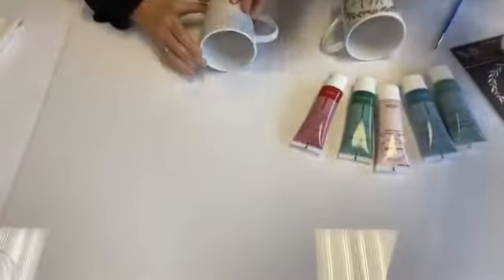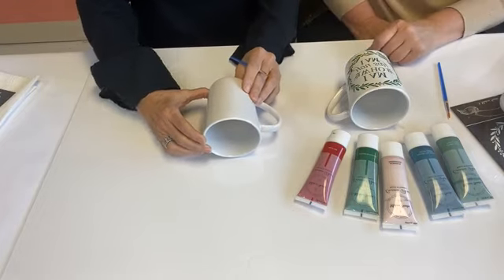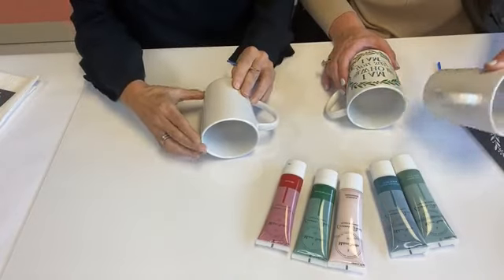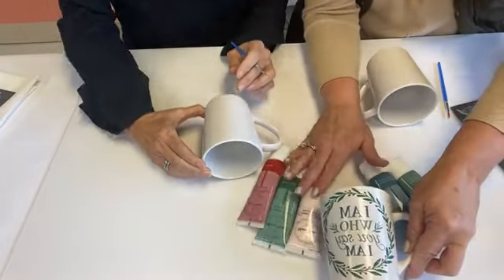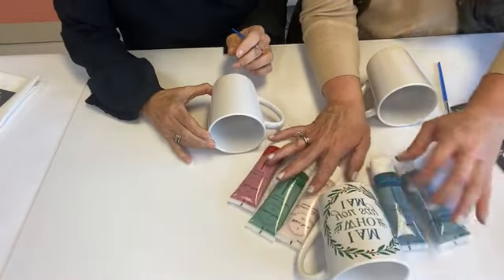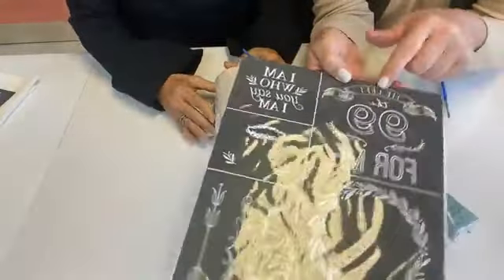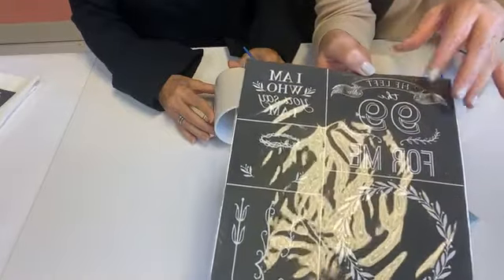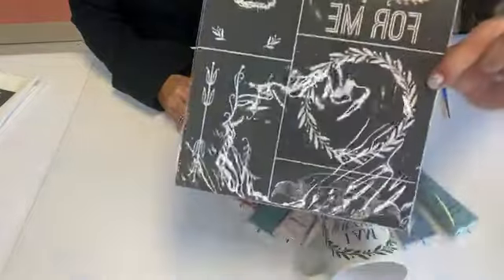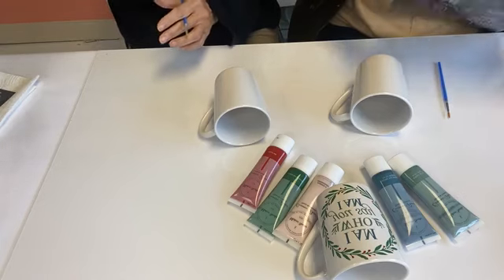All right, we're going to get started. We've got our Dollar Tree mugs. This is the stencil we're going to be working with. We're going to be using this wreath, and this one right here. So we'll work with the wreath first. These lines are basically your cut lines — you want to just cut this. You're not going to work with the whole sheet, and you'll notice it has a backing on it. You can put it back on the backing and back in the sleeve when you're finished.